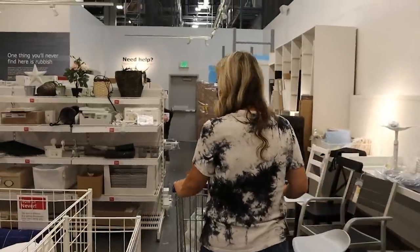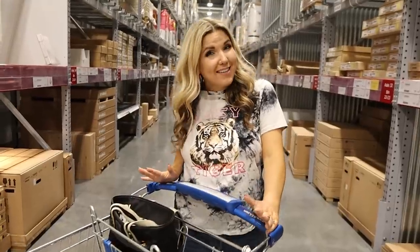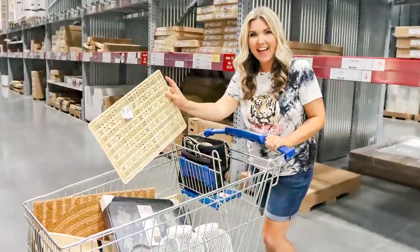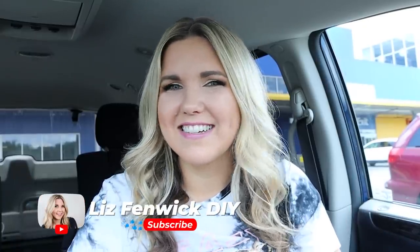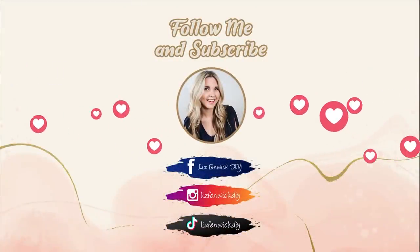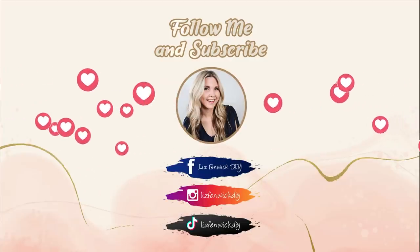I didn't see anything in the as-is section, so I'm gonna go check out. Let me know in the comments which product you saw today at IKEA was your favorite. If you're new here, make sure you subscribe — I'll talk to you guys in the next one!